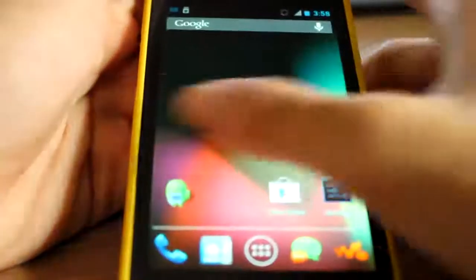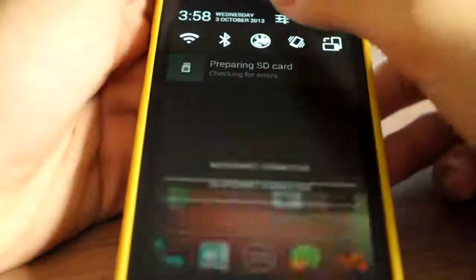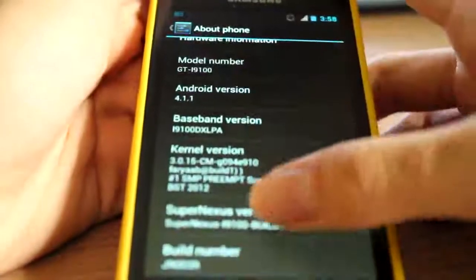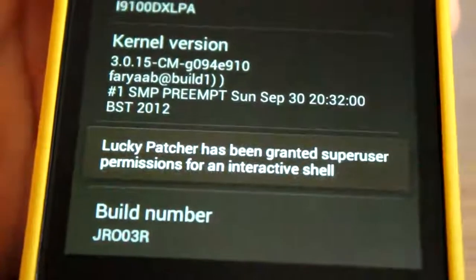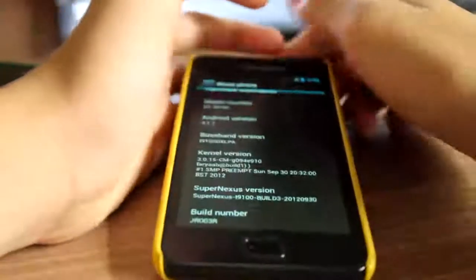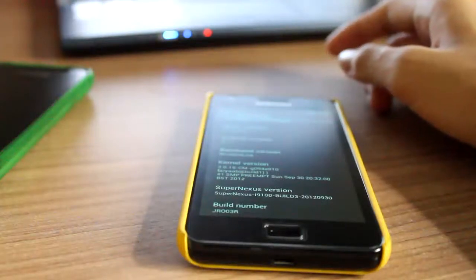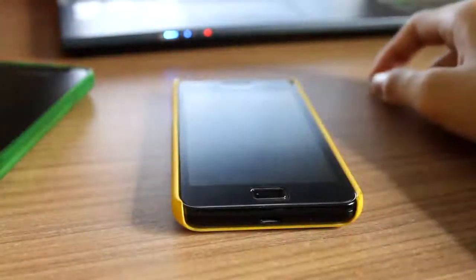And that's it — SuperNexus ROM is finished booting. I'll zoom in so you can see it. That's the end of my video on how to flash SuperNexus build 3. My next video will be on how to flash CR kernel, so look forward to that.